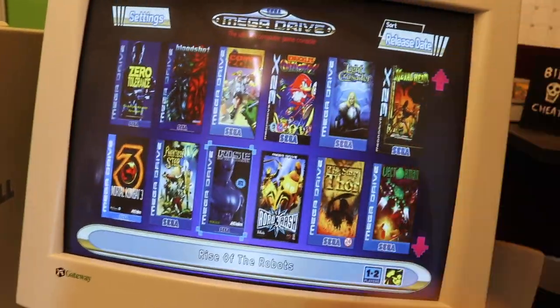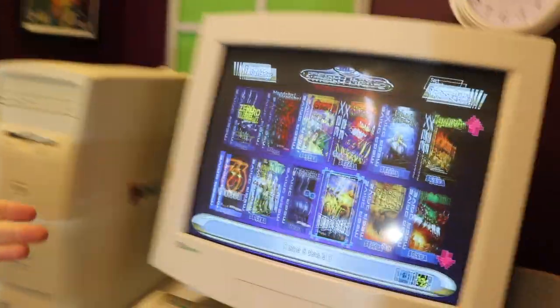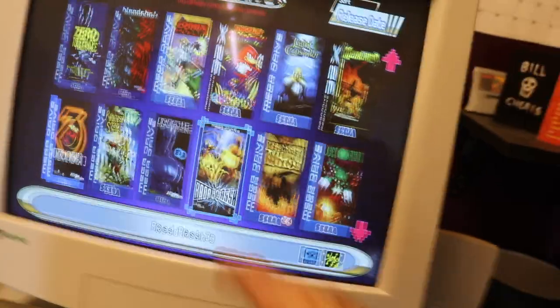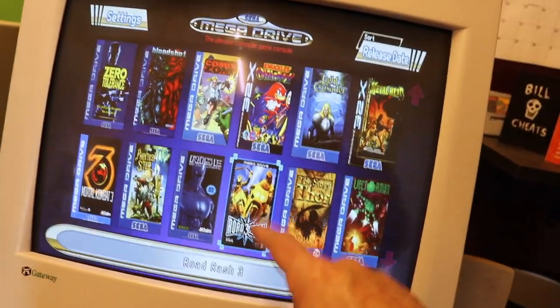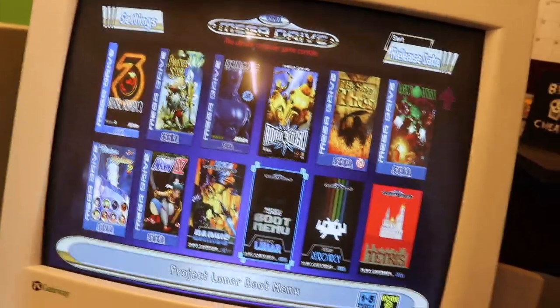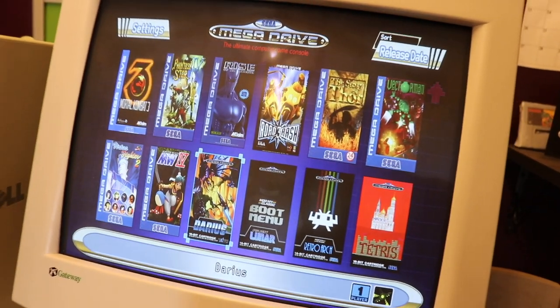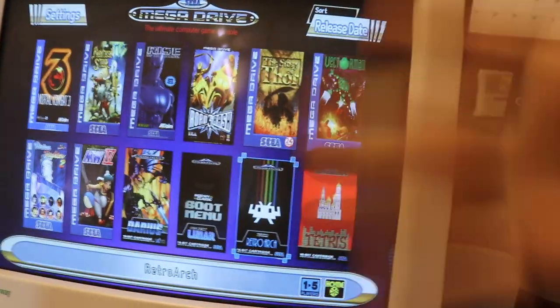Road Rash 3 is probably my favourite of the trilogy. And Darius — that's a game that only came out in 2019, made for the mini by an independent developer then polished by the people who released the console. Sometimes you still get Mega Drive games being made. So that's all the games — now we're going to play a few and have a good time.